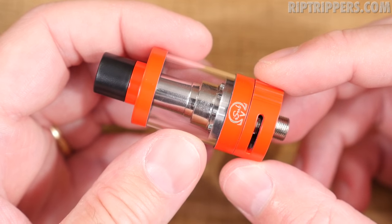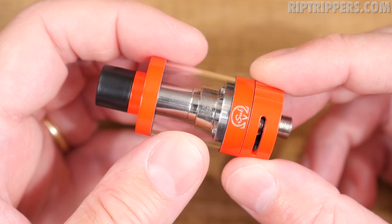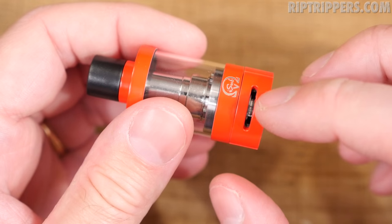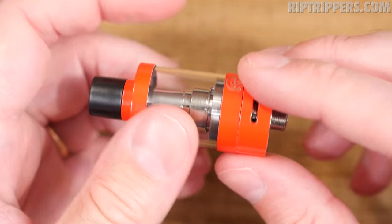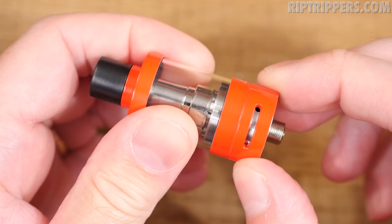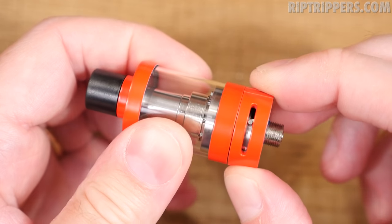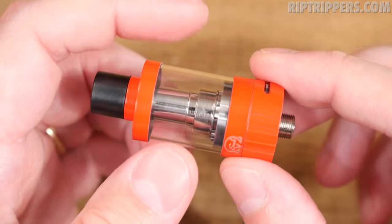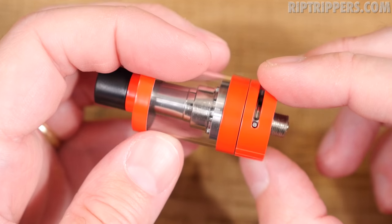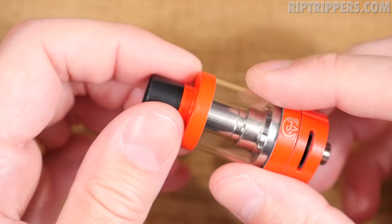Let's start with the ISub-V tank. She's primarily made of stainless steel, comes pre-installed with a clear Pyrex tank. She's 22 millimeters in width and about 51 millimeters in height with the Delrin drip tip. You've got dual adjustable airflow at the base — one slot on each side. You just grab the ring and turn; there's a stopper. Perfect amount of restrictiveness, and whatever you adjust on one side is the exact same on the other. At the base there's a non-adjustable 510 pin with nice smooth threads.